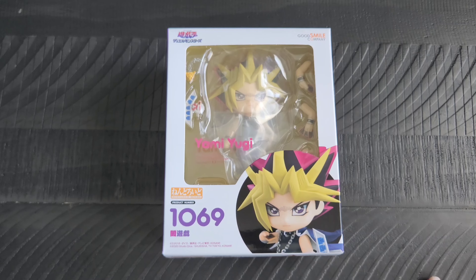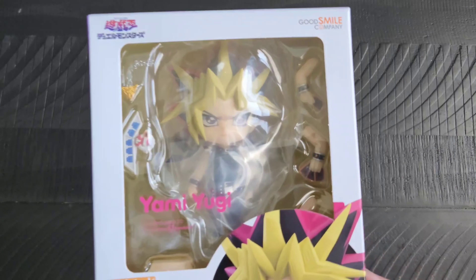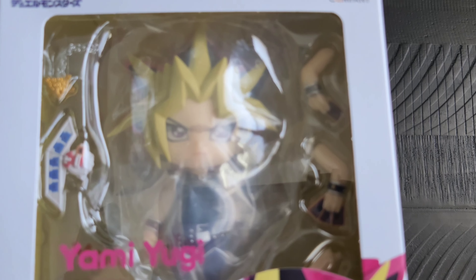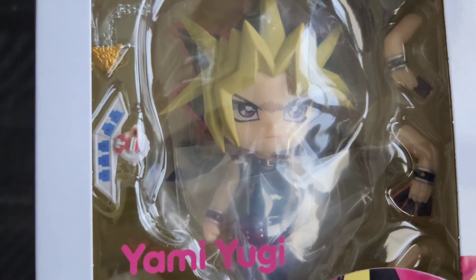Anyhow, we are looking at Yami Yugi here from Yu-Gi-Oh! I missed out on him the first go round, so I was glad that they put him up for re-solicitation. This one actually wasn't all that expensive either, so I was pretty glad about that. I'll lift him up so you can hopefully get a little bit of a better look at him.